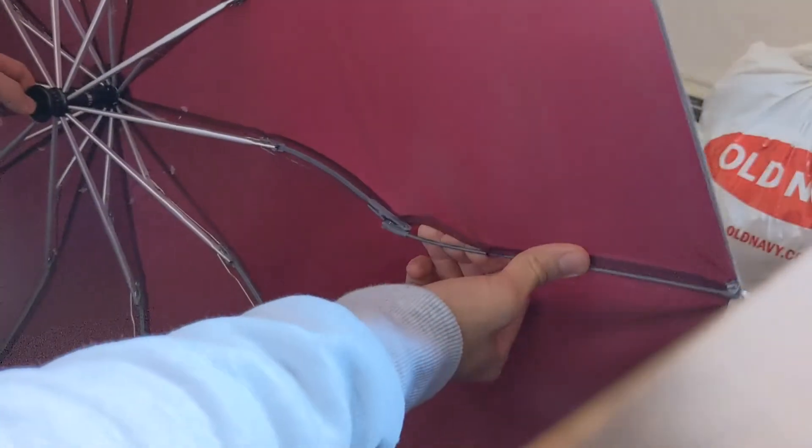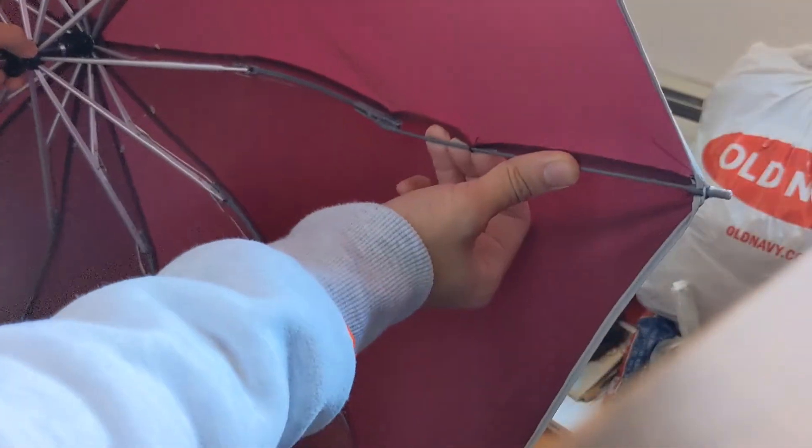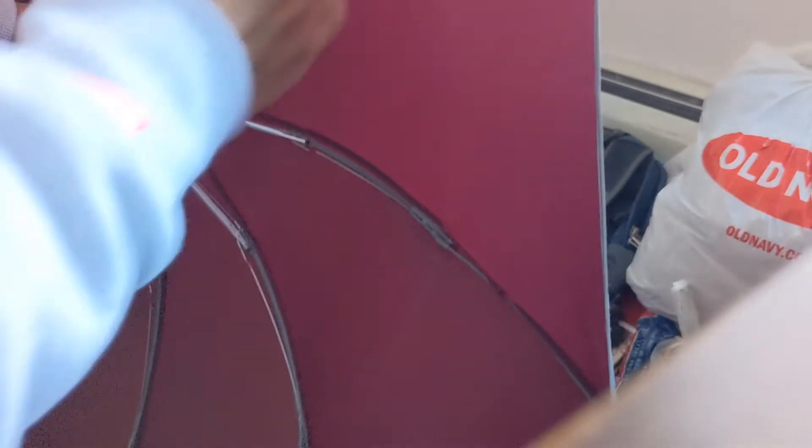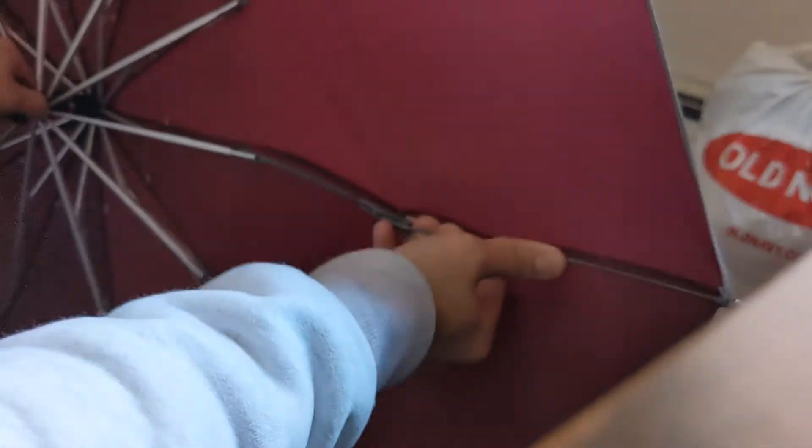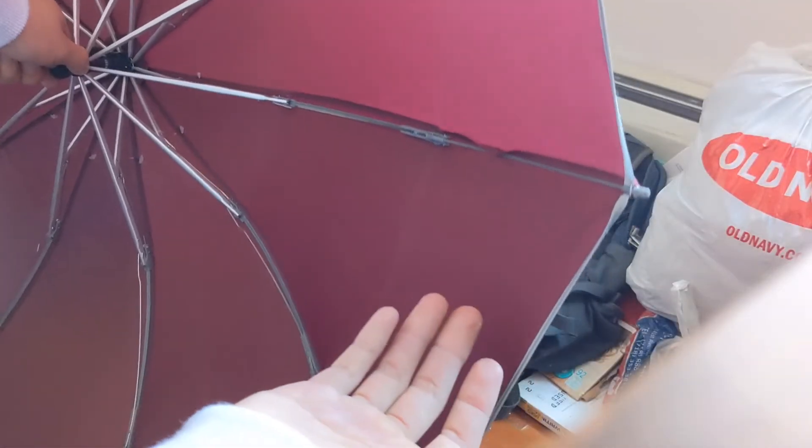That outward folding ability given by the red umbrella's fourth extra segment has given it many advantages over regular competitors. One advantage is windproofness — because these four segments are already bending outward naturally, any wind blowing from the inside will simply bend it outward like it always does. The second advantage is that it keeps a mess contained, because the wet exterior stays on the inside when you fold it.